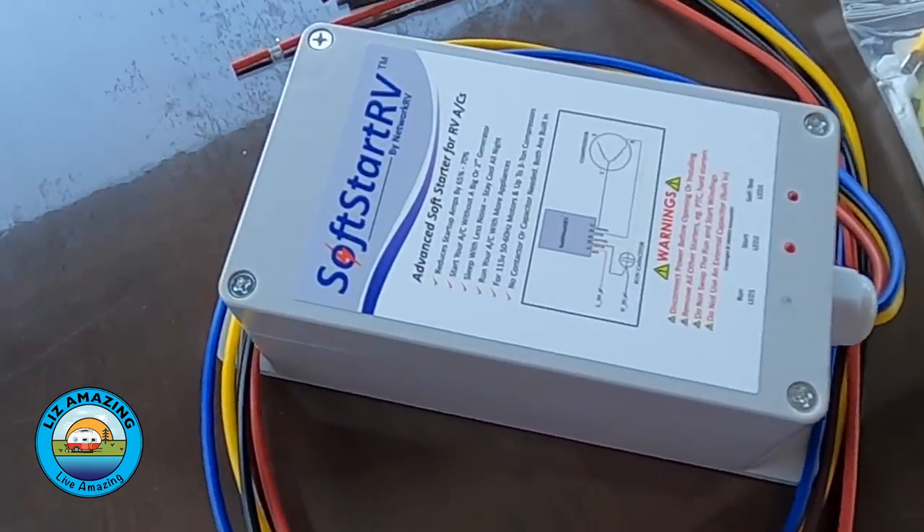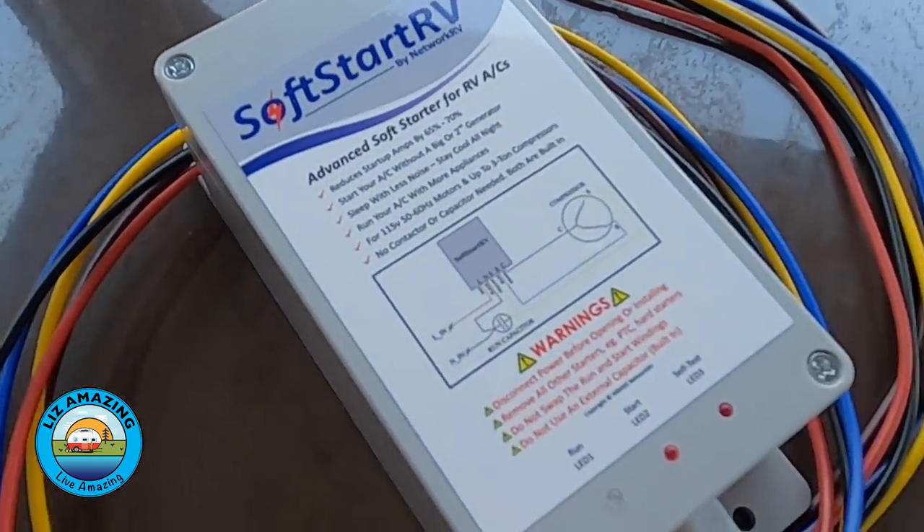You'll need one Soft Start for each air conditioner. If you have three ACs, you're not going to run three on 30 amps. You'd still have to be aware of the loads you're running. If you're running two ACs at once, you're probably not going to be able to use the microwave at the same time. You'll also want to make sure your electric water heater is turned off, because those are all large loads.